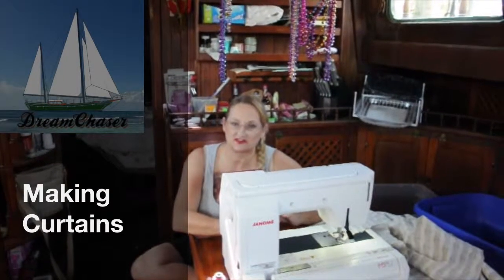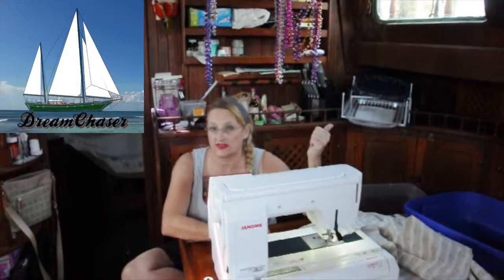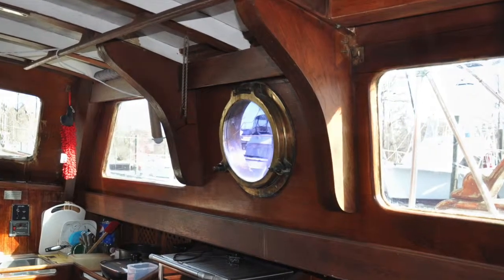This is Debbie with Sailing Vessel Dream Chaser, and in today's episode I'm making curtains for the galley windows. We have four windows that are two of the same size and one that's a very odd shape. So today I'm going to be making the window coverings for those windows.